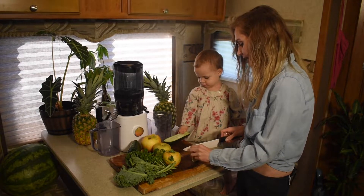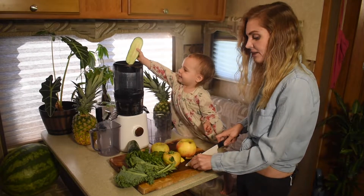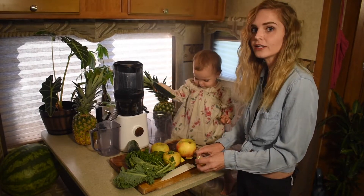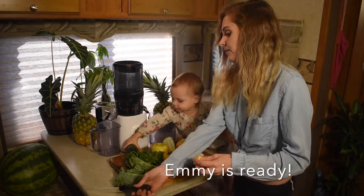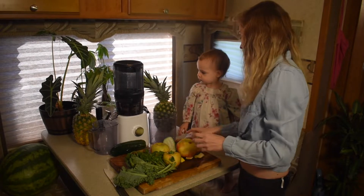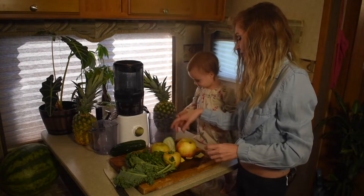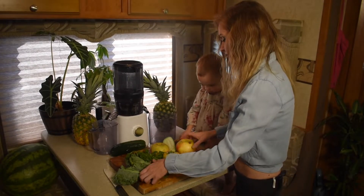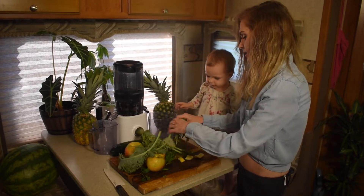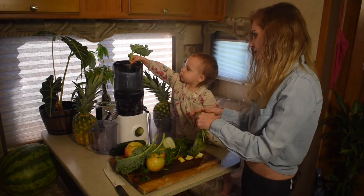We are using three large Honeycrisp apples to sweeten the green juice. I'm gonna take this ginger — it can stay in there. Go ahead and put the lemon in. I'll rip up these greens.